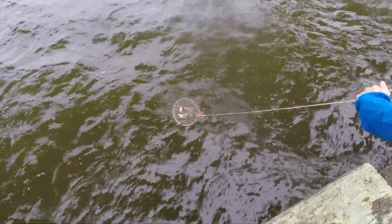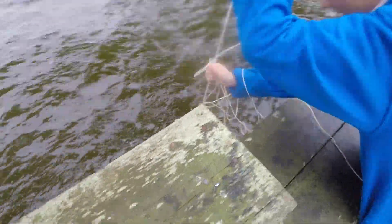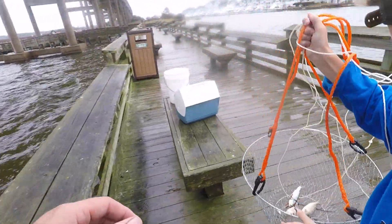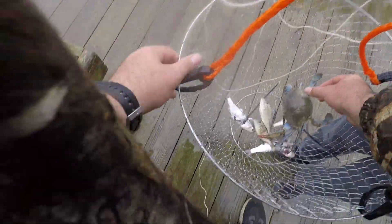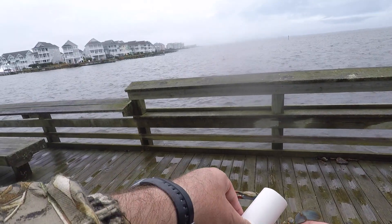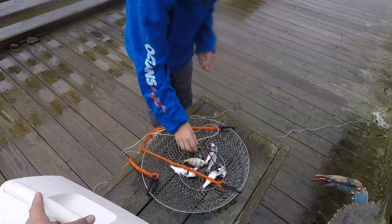Good pull here. Does it feel heavy? Feels heavy. Yo! Yes! Pull it up — that's a good one. Nice! It's another female but she's mature. She's huge.